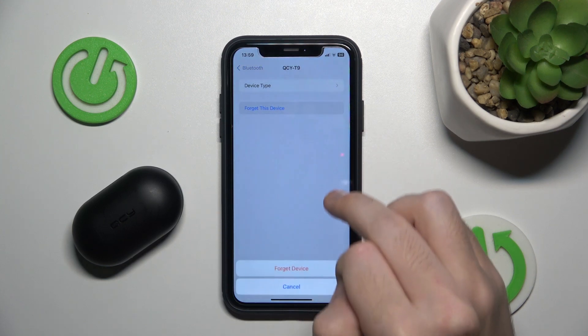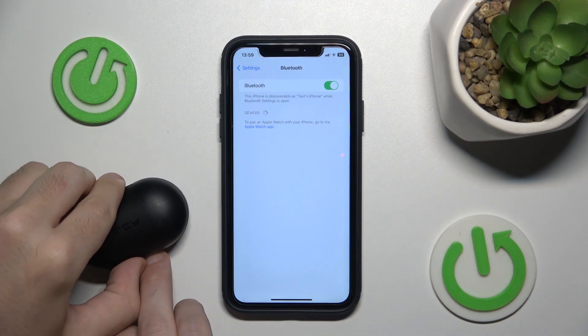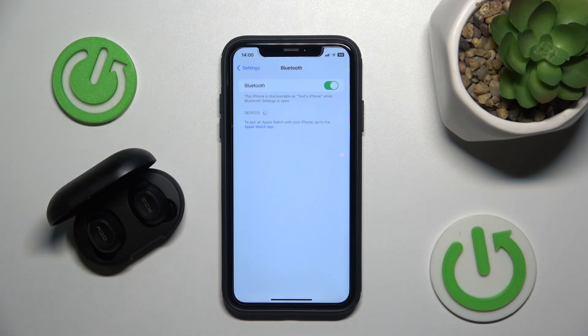So it starts flashing red. Now close the case, click on the information icon or settings icon if you have Android, and click forget this device, then forget device again.